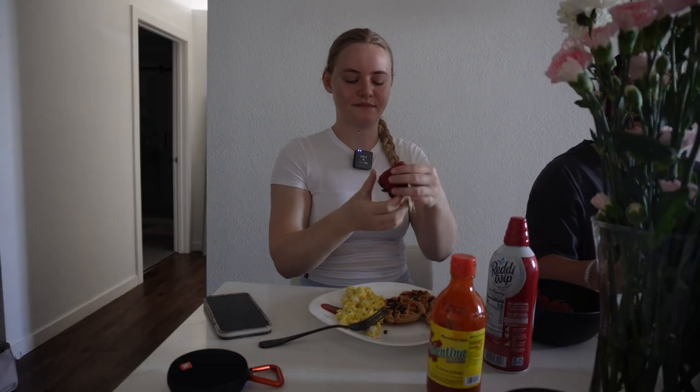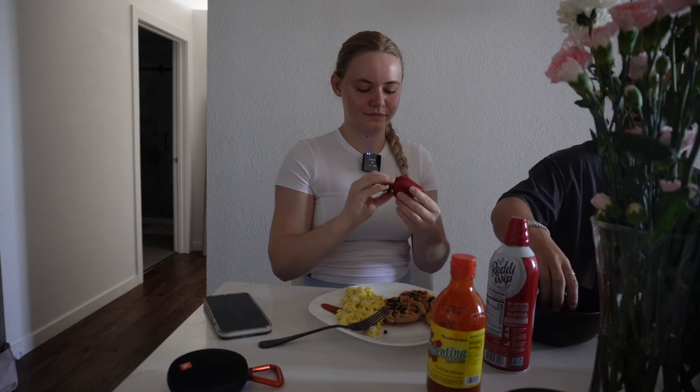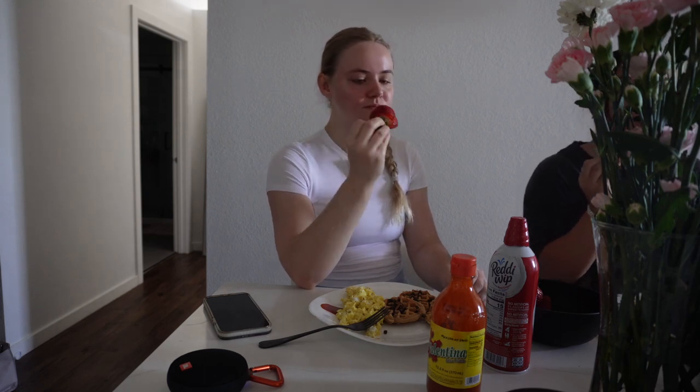We're gonna try the strawberry first because this just looks so juicy. I'm pretty sure they're really sweet too. Cheers! That's a good strawberry.